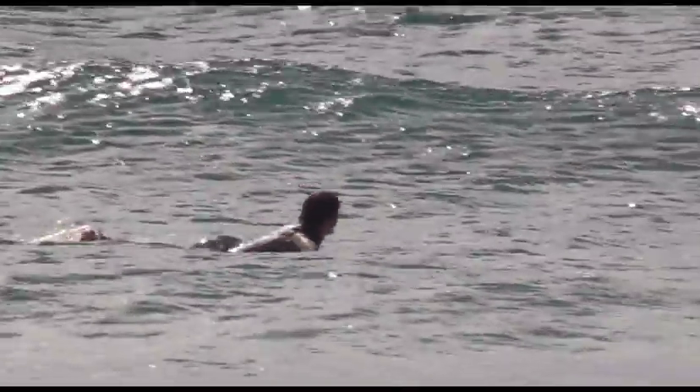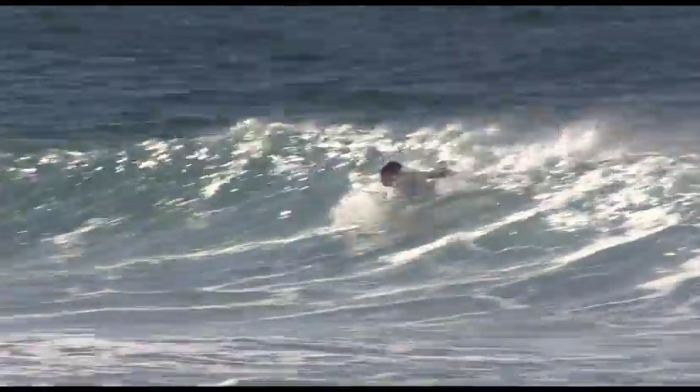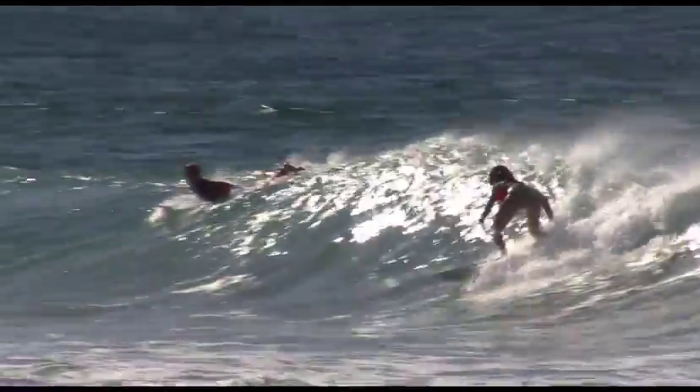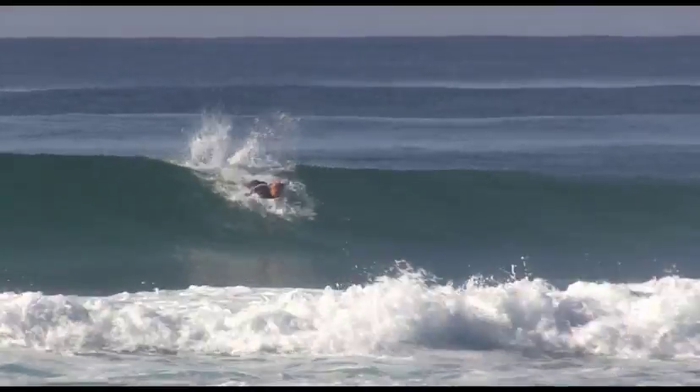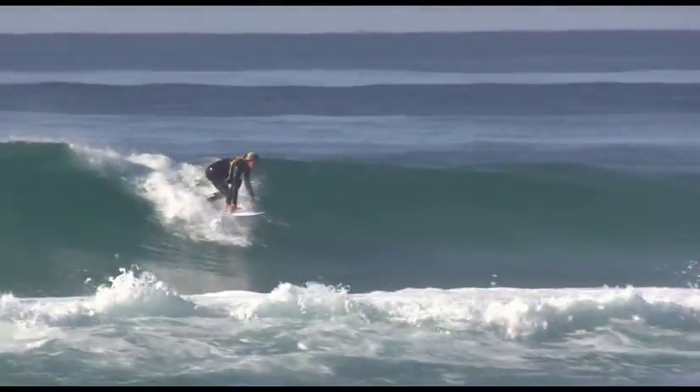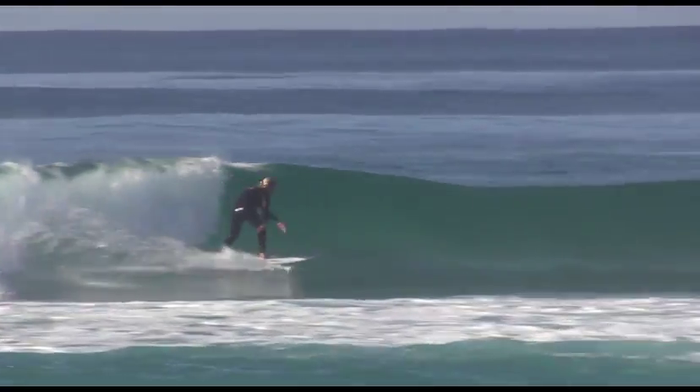Practice paddling for waves with more commitment. If you are going to be surfing over reefs, getting over the ledge on take off takes more effort and commitment because of the extra suck on reef waves. Practice taking two or three extra hard strokes before popping up to really enter your waves in a positive fashion.